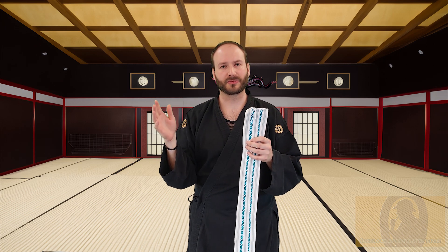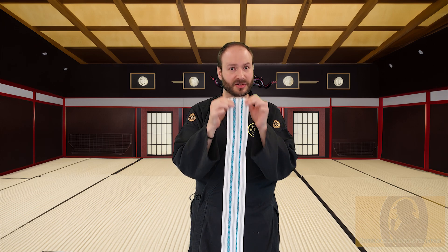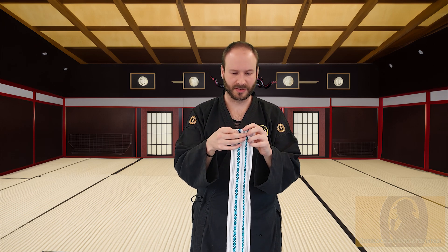As you can see with mine, the end here is somehow frayed. For my purposes, that doesn't really matter. But in some dojos, particularly for gradings, that is not a good look. The best thing to do is simply fold over the edge here — that will hide those frayed edges, and once it's all tied around the middle, you won't be able to see this anyway.